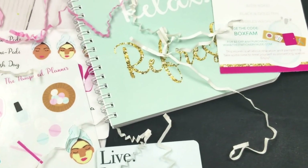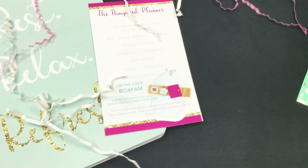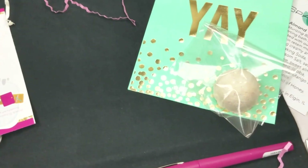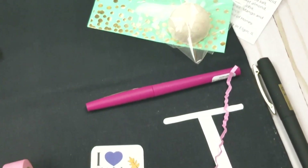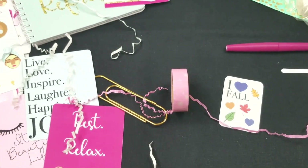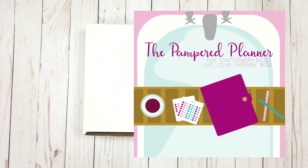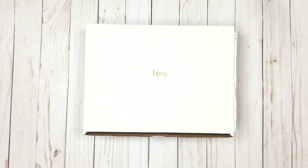Hey guys, welcome back to another video on my channel. Thanks so much for tuning in. As you can see by the title, today we are going to be opening up the September Live Love Inspire box. This is my favorite one so far because it's just so cute and I love the colors. This was actually my first sticker kit where I completely designed everything — the graphics, I drew them and then created them — so this one is near and dear to my heart. I'm also featuring a company in the box this time, which I'm hoping to continue in the future.